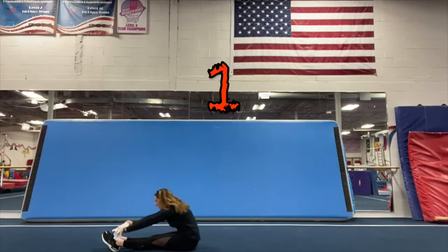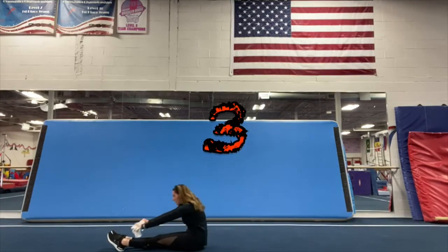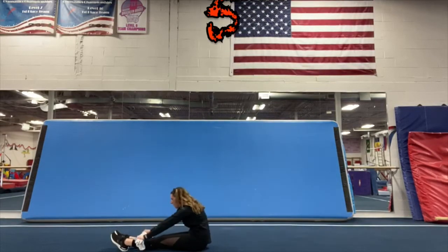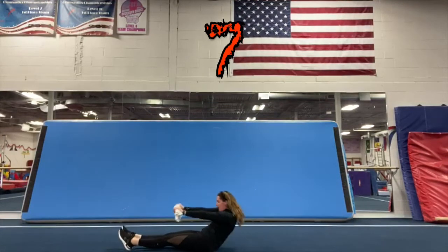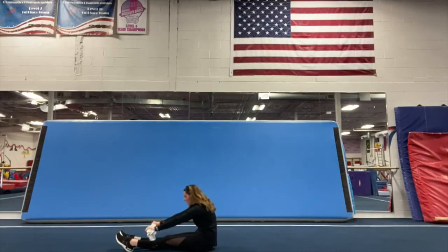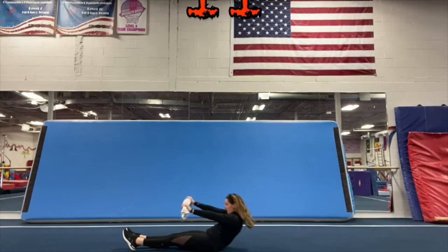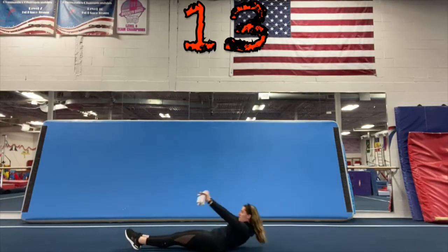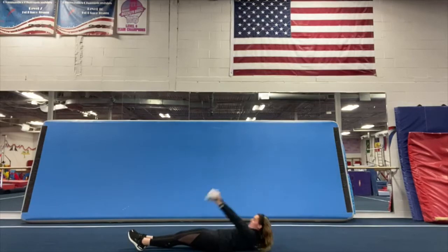Bar sit-ups — one, two, three, four, five, six, seven, eight, nine, ten, eleven, twelve, thirteen, fourteen, fifteen. Good job.